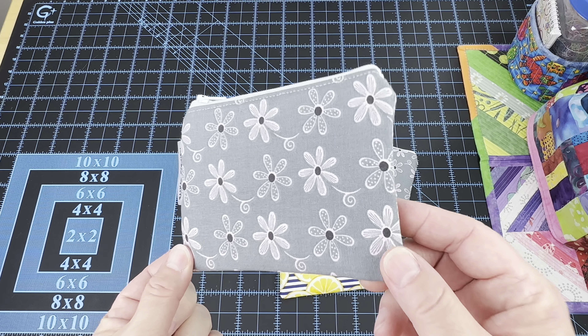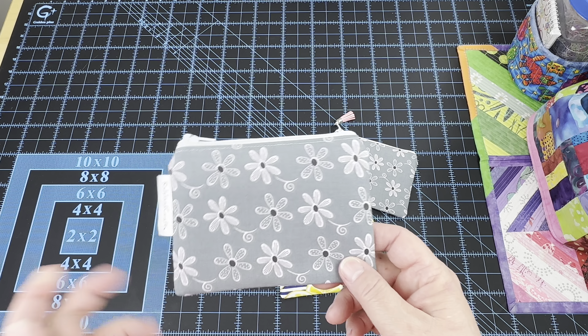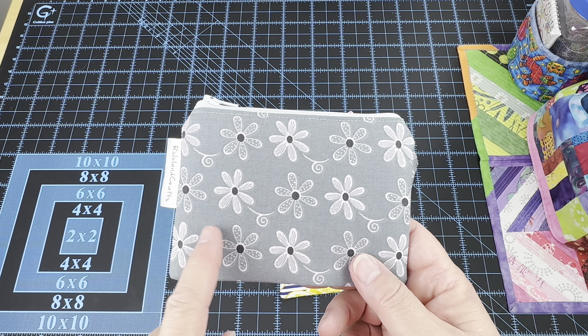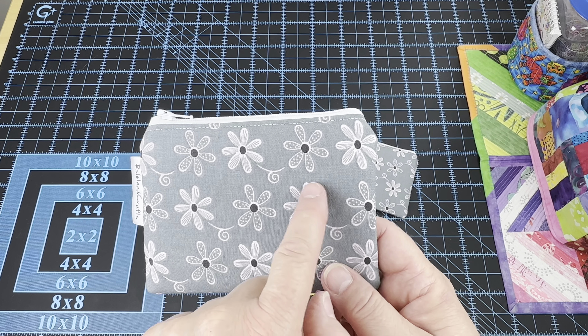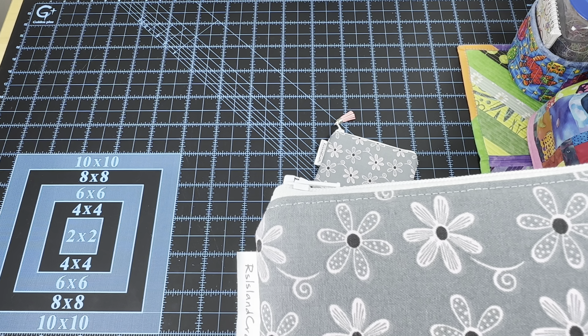Once I get my videos done this week, my plan is to go ahead and start working on the cell phone pouches and to make the ones with the card slots inside that you guys have requested. I have all of those fabrics chosen and I'm just going to start cutting them out and working on them as I go.